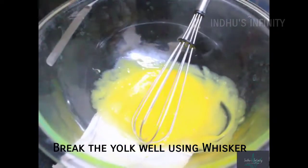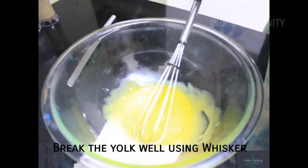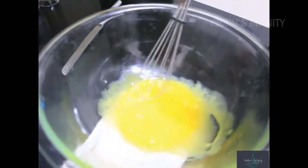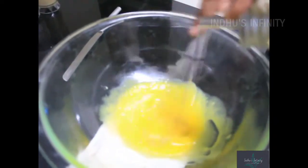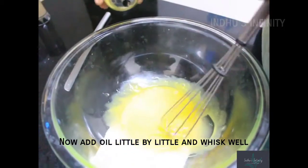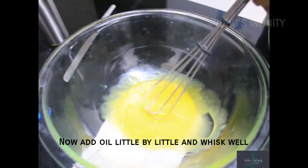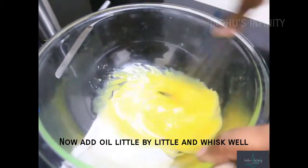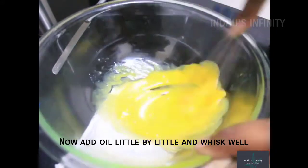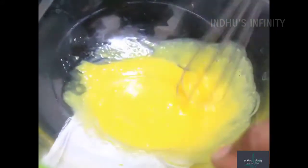Now we need to put oil in a small container and add it drop by drop. Then we need to beat the oil. This process is called emulsification — this is the process of mixing oil and water.